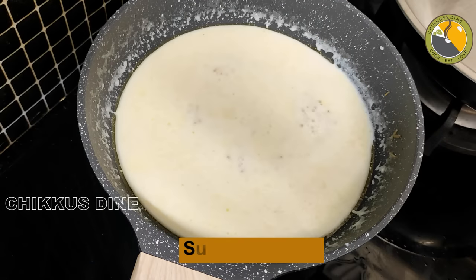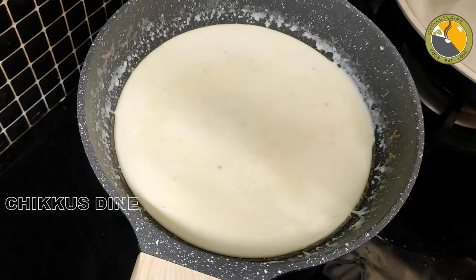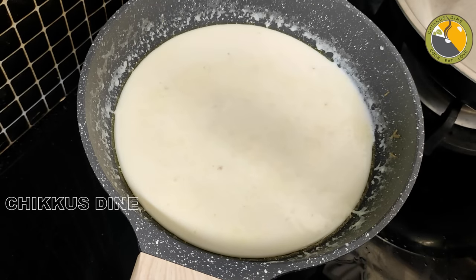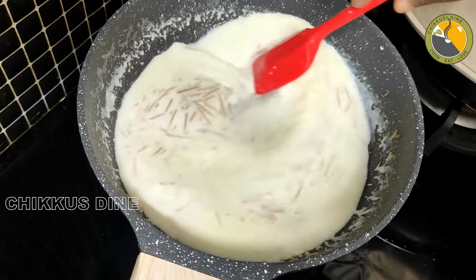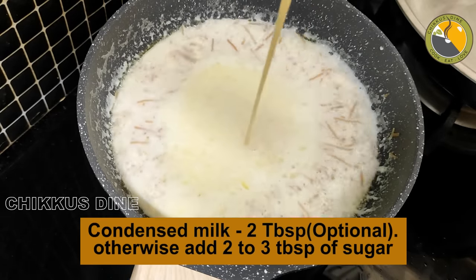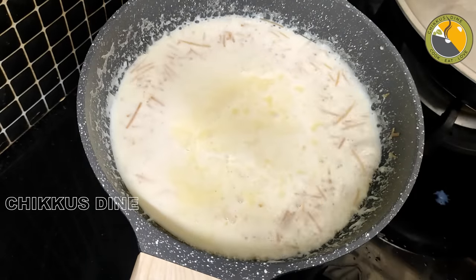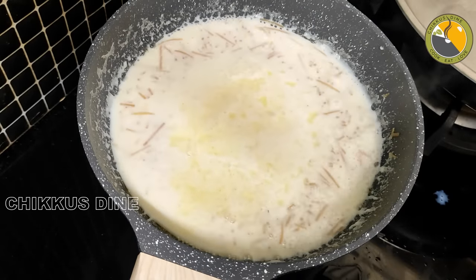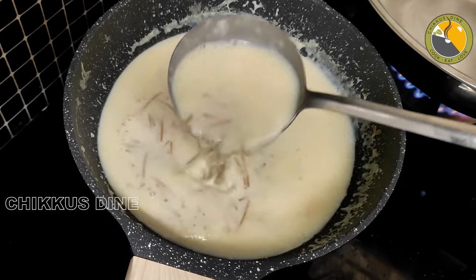We will put it in 6 cups. If we put it in the ice, then we will put it in the ice. We will put it in 2 tablespoons of condensed milk. Grab a little bit. Now we will put it in the water.